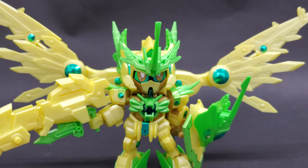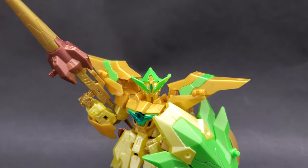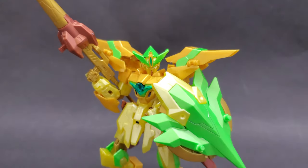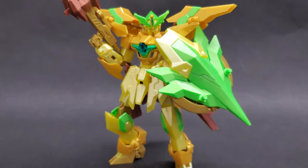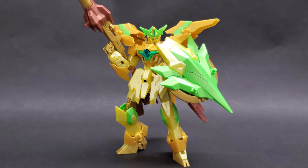On top of the gold theme, you have a lot of accents in this neon green color. Almost all the initially gold parts on the original kits are now this neon green. On top of that, some of the red parts are in this copper color. I really like the way these look.